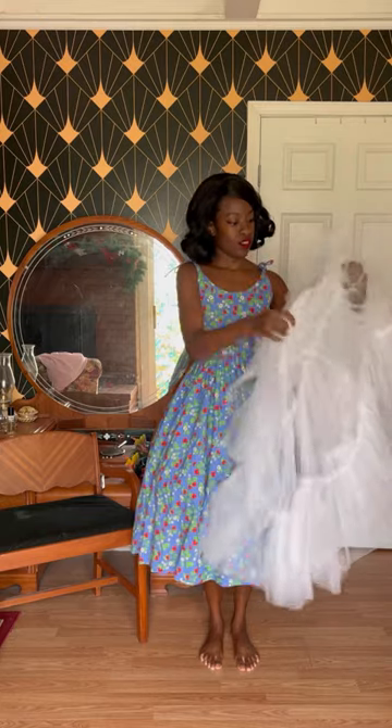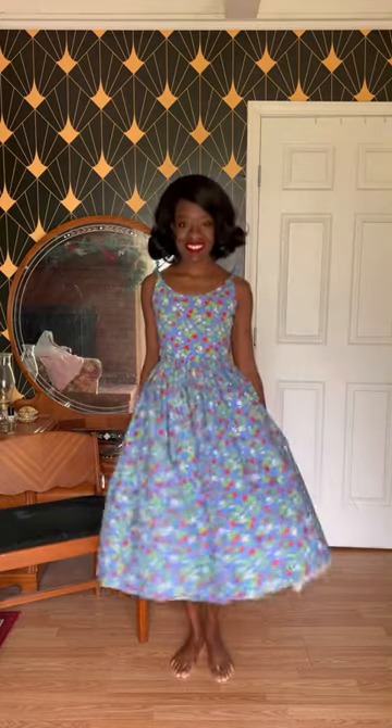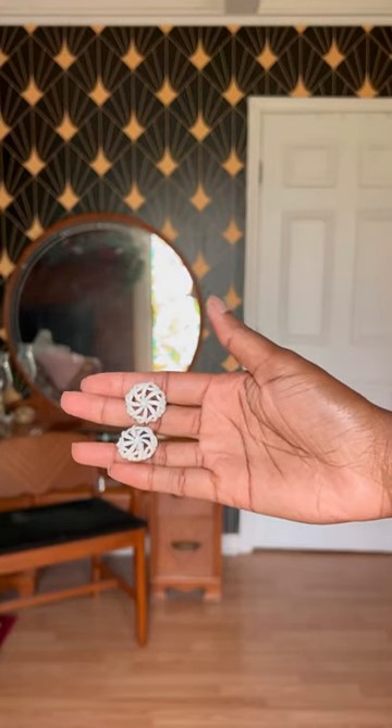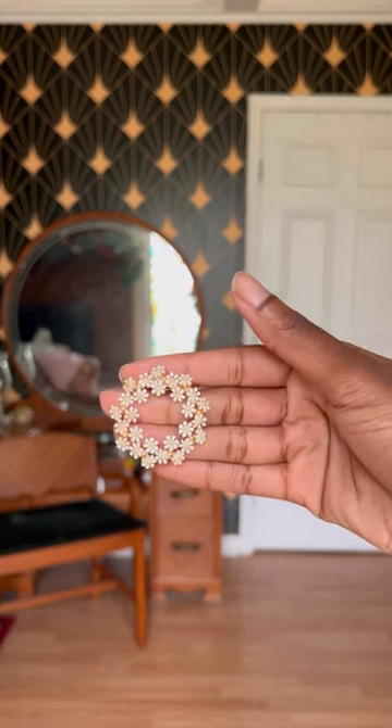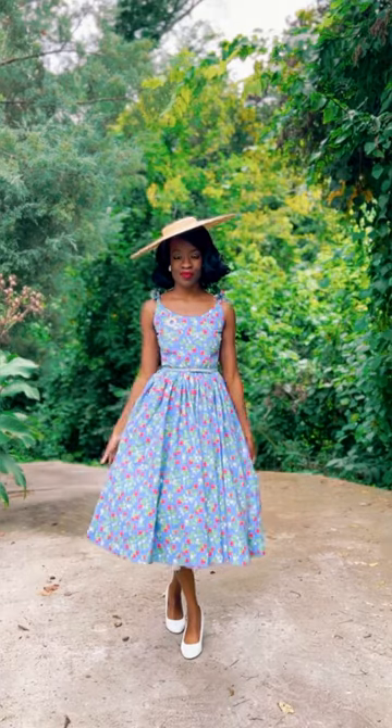My petticoat that I used for fullness was too short, so I had to swap out one of them for this longer one so the skirt didn't buckle at the bottom. For the accessories I have true vintage clip-on earrings, a daisy brooch to go with the strawberry print, a thin belt to go with the polka dots on the dress, and a sun hat.